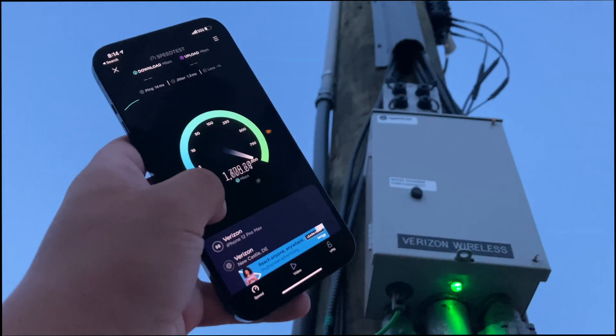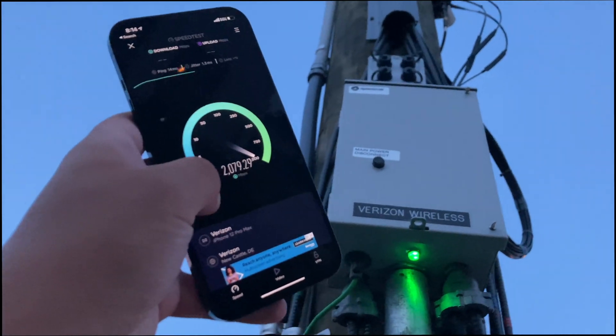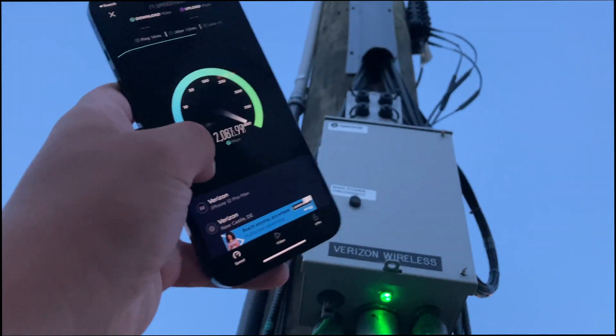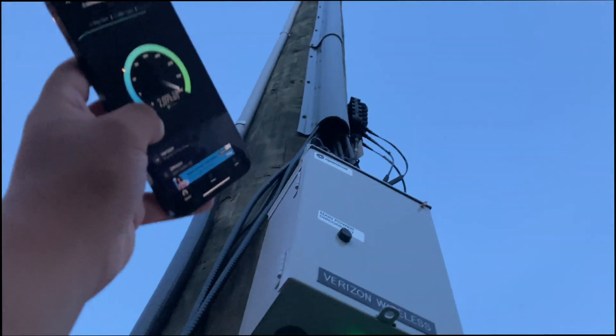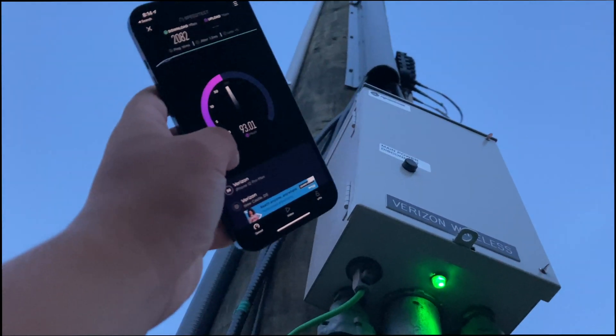And as you can see: 1,600 megabits, 1,800 megabits, 1,900, 2,000, almost 2,100. The higher we reach up, the more we're going to get. 2,082 and then upload.